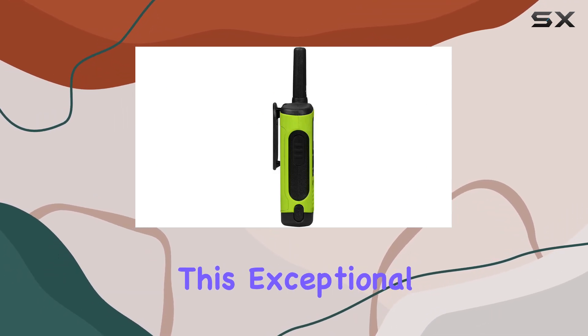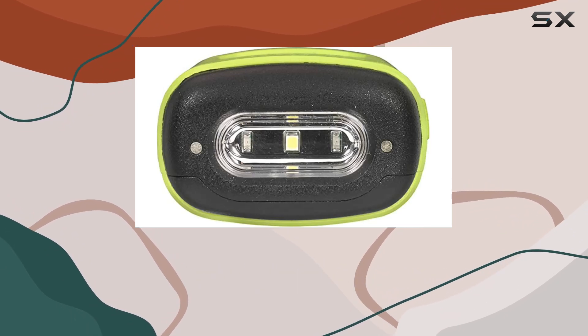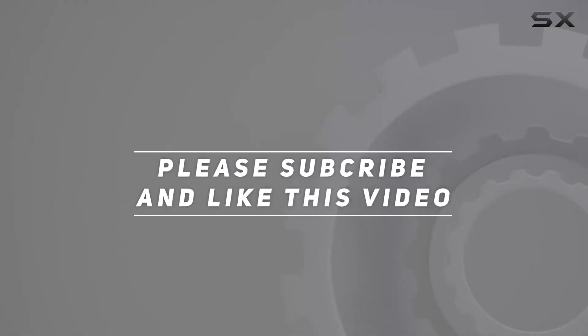Don't miss out on this exceptional two-way radio — it's the best choice for staying connected, no matter where you are. Check out the video description for an updated price, and thank you for watching.